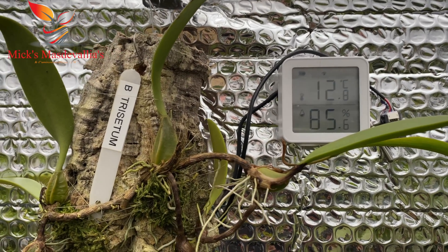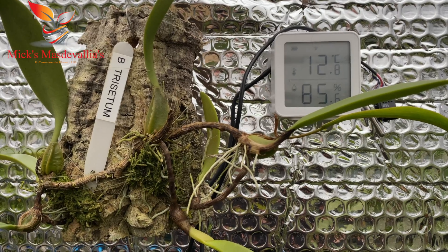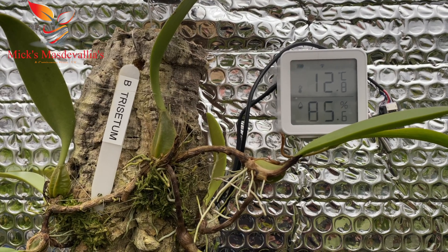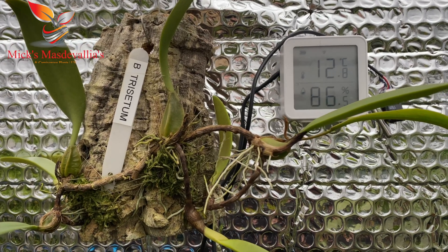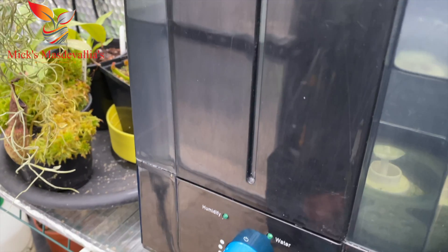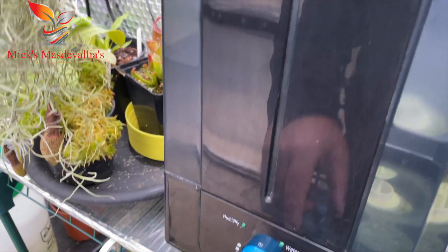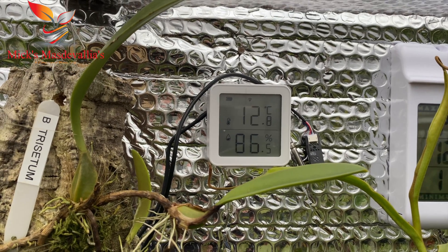The humidity reading is fluctuating around 85-87%. I don't use this controller for humidity — I use my Inkbird controller for that. I use this smart controller purely as an alert: if humidity drops below 50% in here, I get a text alert on my phone. That usually means one of my ram foggers has drained down and switched off, so I can come in and resolve the problem.